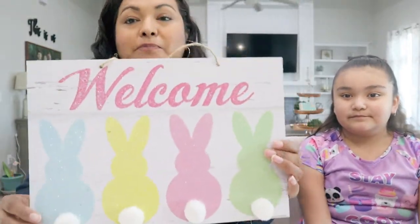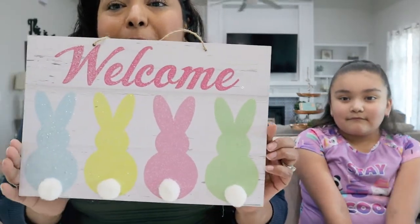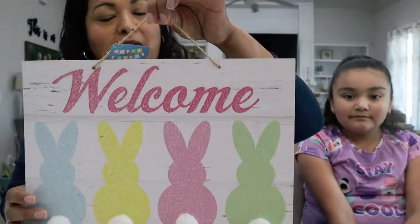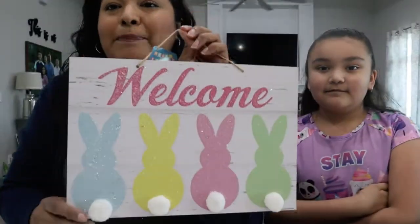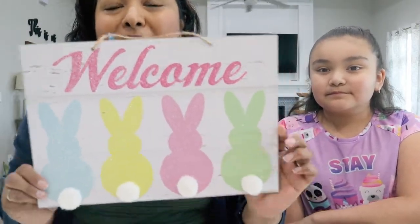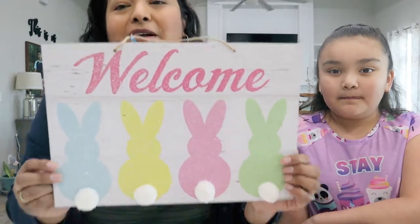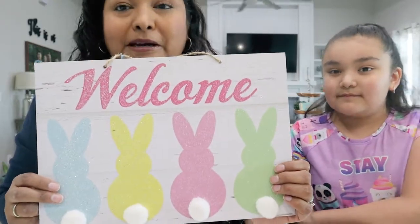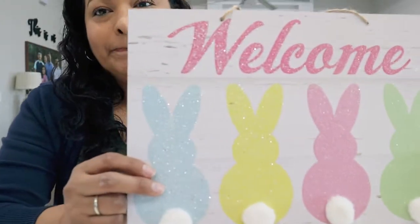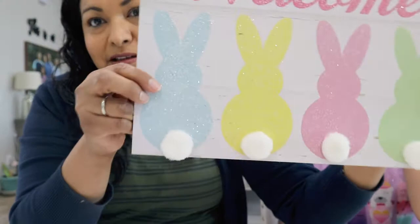Now we're moving on to wall decor. Look at this — little bunnies in pastel blue, yellow, pink, and green, and it says Welcome. It has a little twine on there to hang on a wall. I'm thinking of using this one for my coffee station. I think these colors will fit perfectly there — it's a high contender. So stay tuned for that video coming very soon. And look at the glitter — it's so shiny.